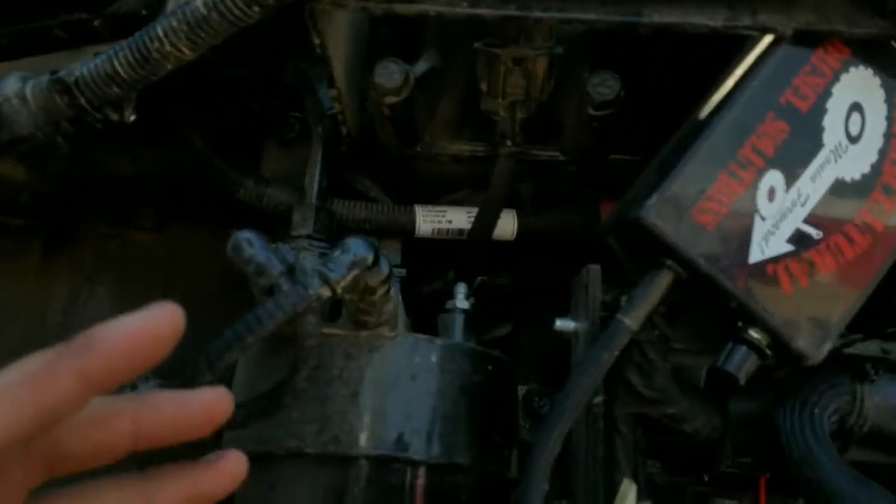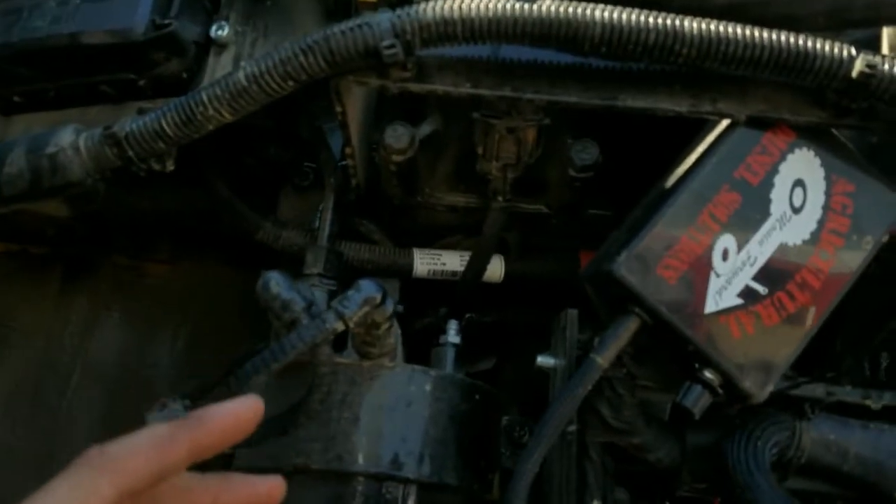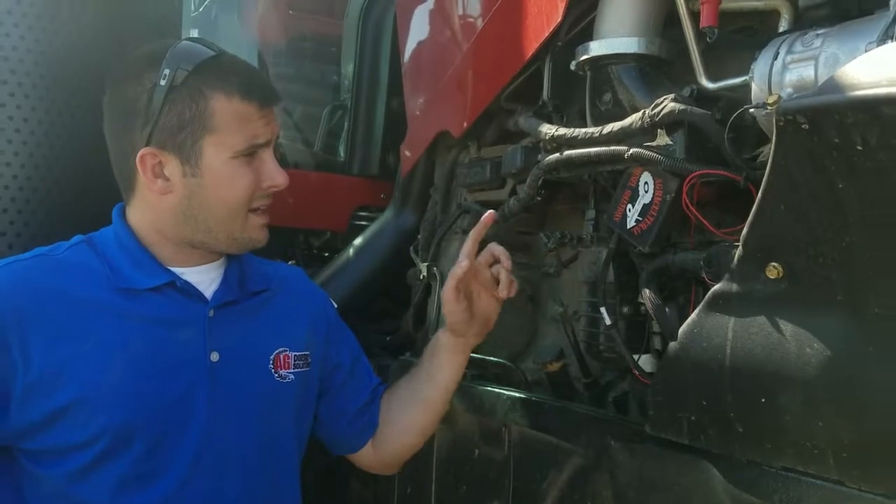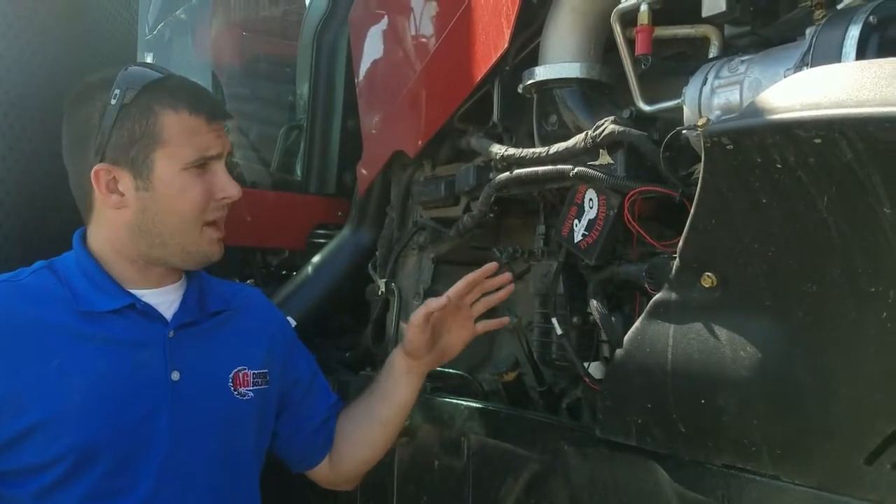That is not a sufficient power and ground for these Aveco modules. As noted in most of our install instructions, it says refrain from going to those — that is an inconsistent power and ground source, so do not go there.